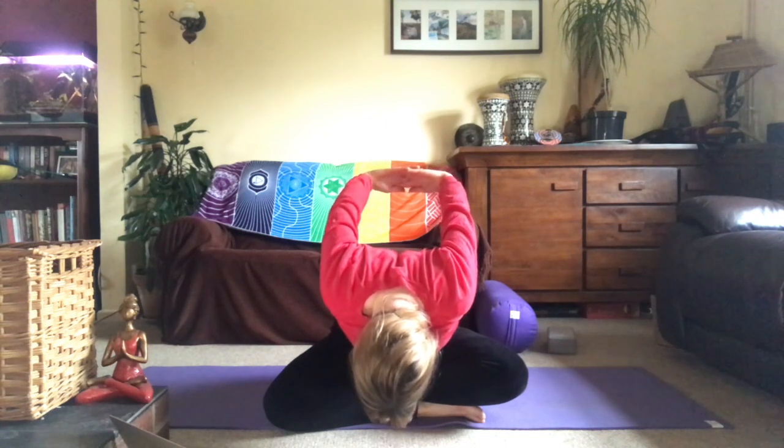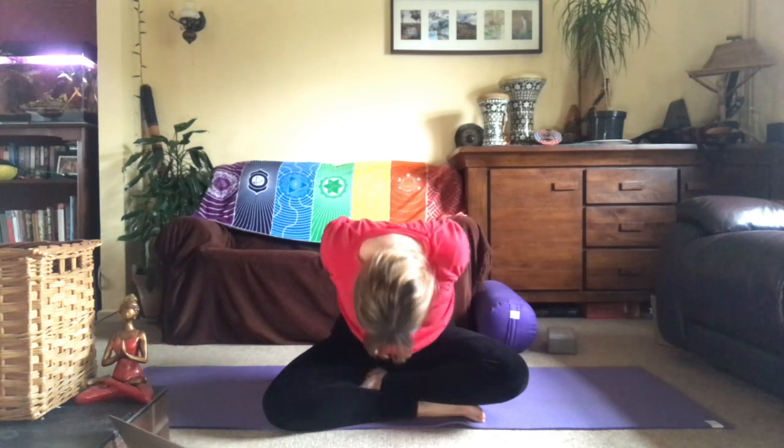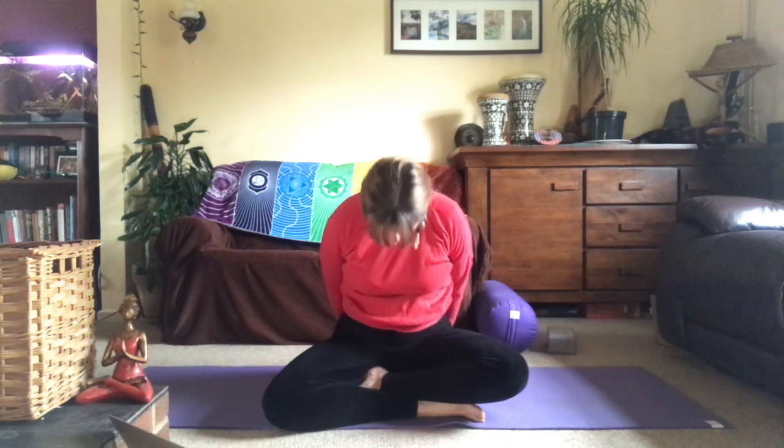Bring the palms back to Anjali Mudra at the heart. Ahimsa — non-harming, being kind and mindful: how you think, how you speak, how you feel, and how you act.